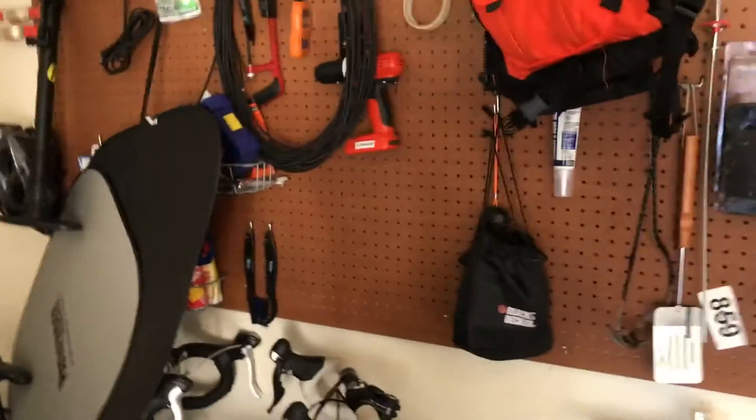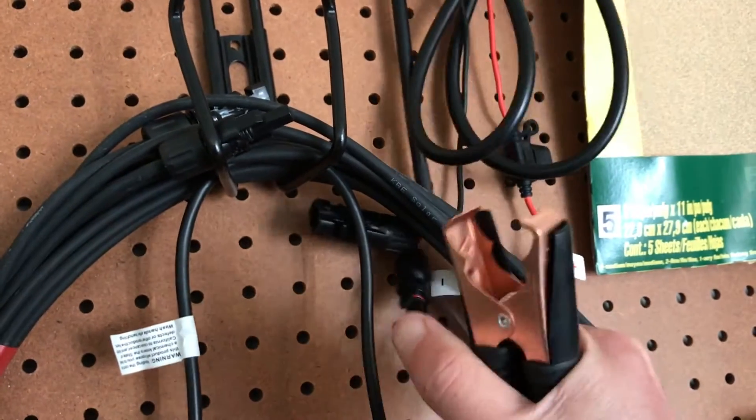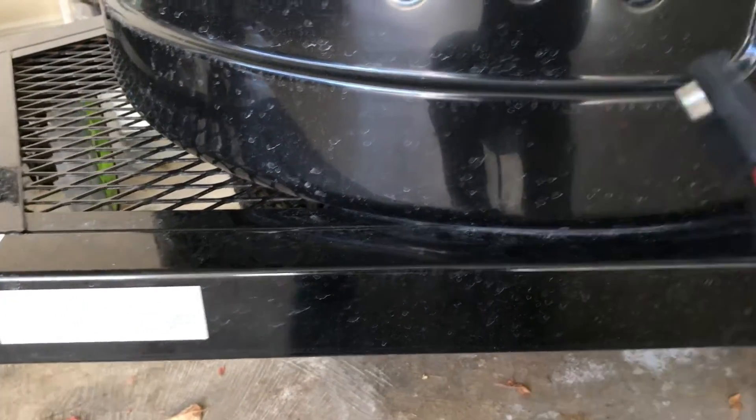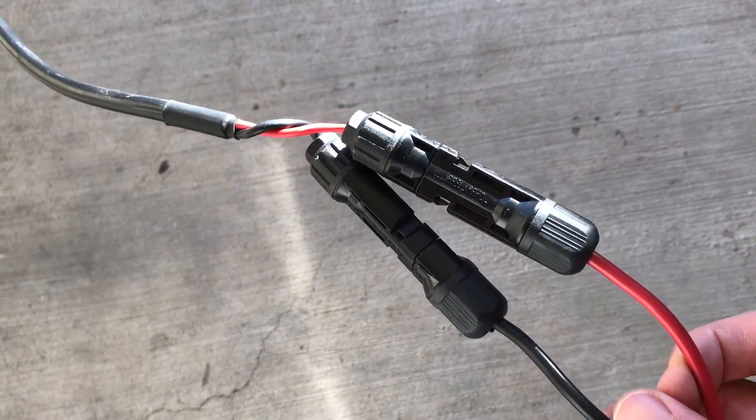If you buy the panel from Renogy or something, it's more likely to come with clips that just clip onto the battery terminals, which is fine but not as neat as the connector. So what I did was buy one of those connectors on Amazon — it was only a couple of bucks. They usually come about a foot or six inches long with one at each end, so I cut it in half, only using one side. Then I soldered and spliced that to marine two-core duplex cable, which I then attached to MC4 connectors — a very standard solar connector.